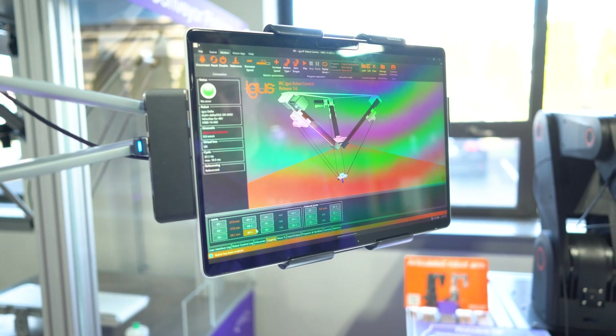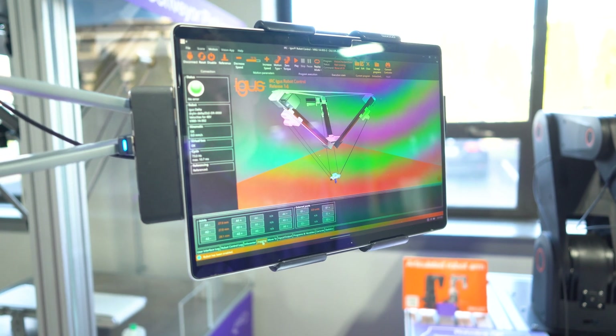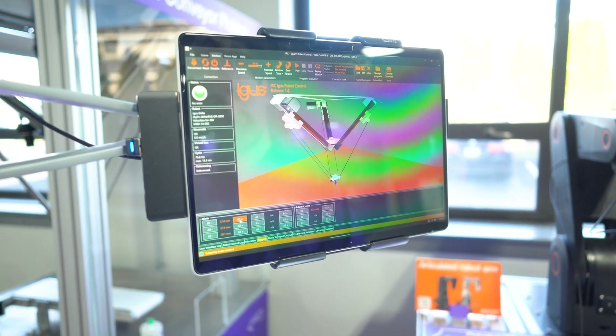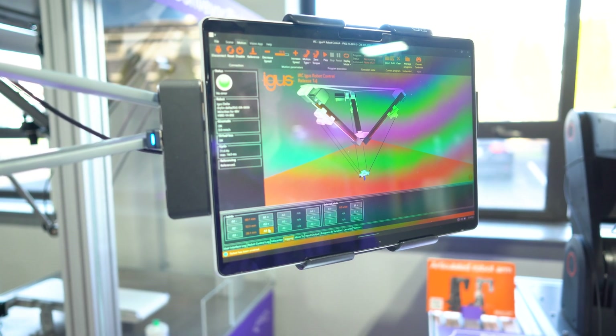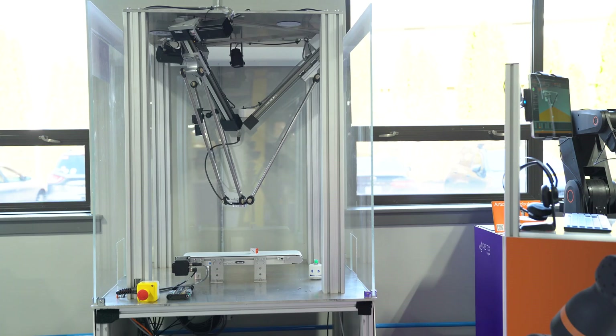We can make sure we've attached the axes correctly by going to the jogging tab and moving one axis at a time: Axis 1, then Axis 2 directly counterclockwise from that, and Axis 3 counterclockwise again.